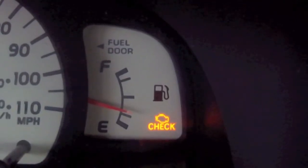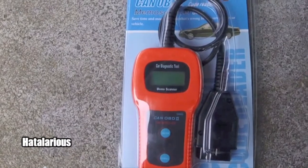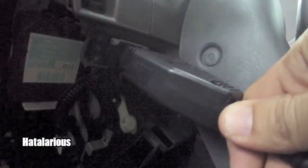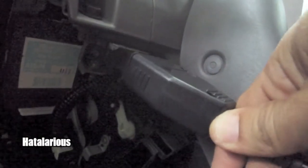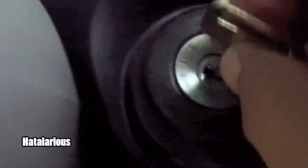The check engine light is on. I'm going to use the CAN OBD2 scanner, an onboard diagnostic scanner. Usually the location to plug in the scanner is underneath the dash, as it is in this vehicle. You're just going to push it in, and then after that you turn on the car.